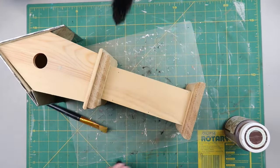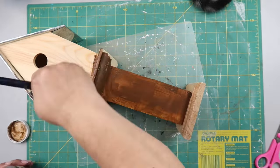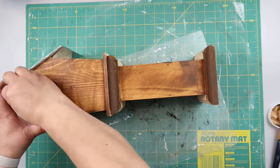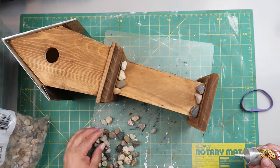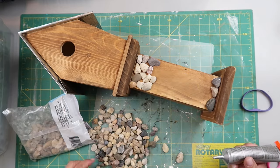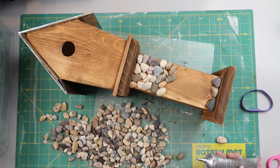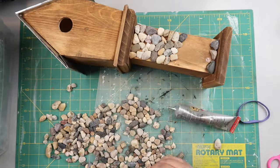Now we're going to stain this with Waverly chalk paint in the color Toffee. I like to paint it on and then use a damp scrap cloth to wipe it off. Use whatever colors make your heart sing — this is your decor, not mine, but these are the colors I like. I had some rocks from Dollar Tree and I'm using Gorilla Glue's version of E6000 to Tetris these little pebble rocks onto the front of the base. I let it dry for several hours so things wouldn't slip.